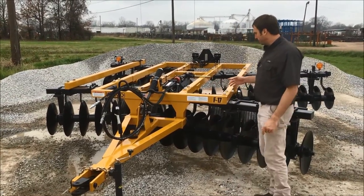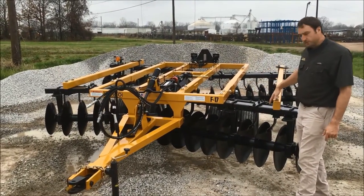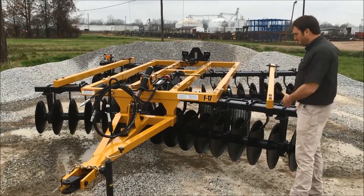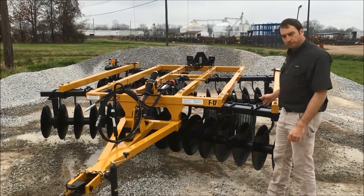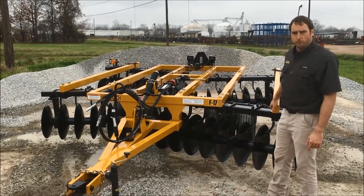This particular unit has auxiliary bars up to a certain distance. We have auxiliary bars on them, which is basically just an extra support on the outside. It is overkill, it is extra, but we overbuild our product to last, and this is just one example of what we do and why we do it.